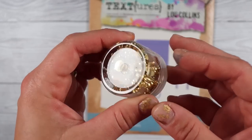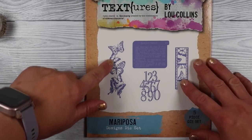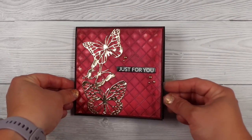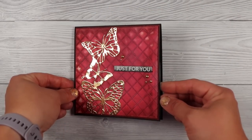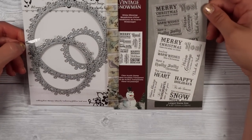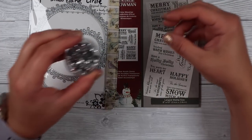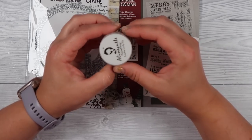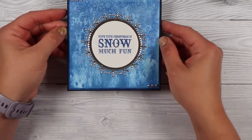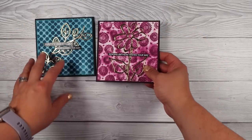My next one I used some flat back water droplets in gold from Alina's shop, and this really awesome big butterfly die — I had to trim it down — and I used that for the reddish colored card which I really love. Then my Christmas one: I had these Christmassy dies from Alina's shop and a new stamp set from Crafters Companion, and I used some flat back water droplet things in silver from Alina's shop to finish off that card. I do have three little pearls on the bottom and top of the card with the snowflake die.